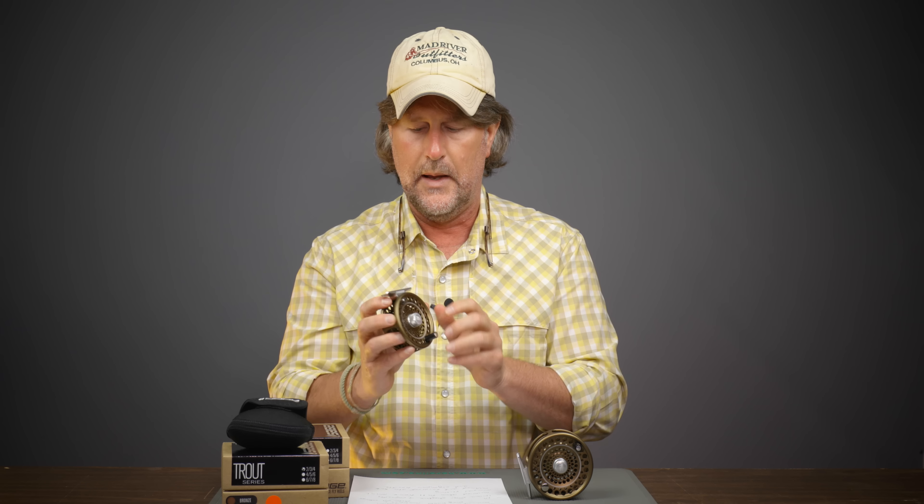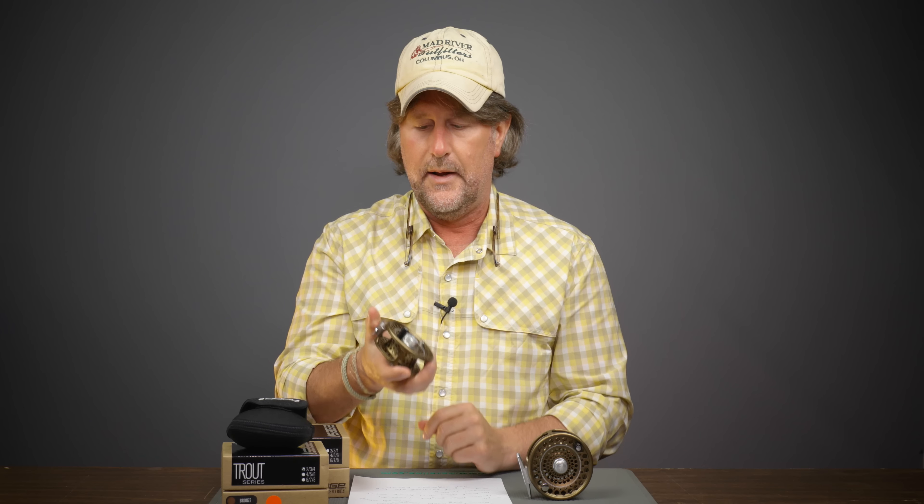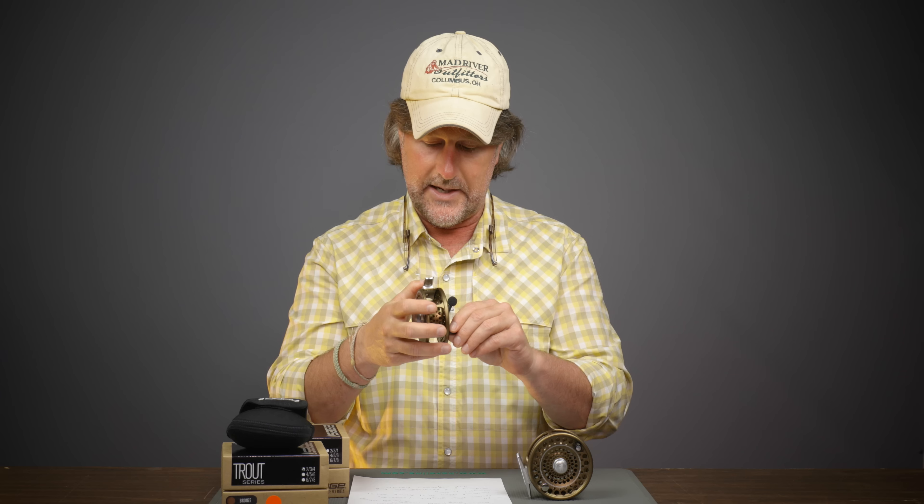It is of course a machined reel with full frame construction, which you don't see a lot of anymore — meaning it has a full frame around it, kind of old-school, and it provides quite a bit more strength. It has minimal porting: a combination of big holes, medium holes, and small holes. They do that intentionally because the industry keeps talking about light, light, light, but some of us don't necessarily want an ultra-light reel. A slightly heavier reel helps keep the fulcrum point stationary during casting, so it is a little heavier than some competitors in the same price ballpark, and I really like that.